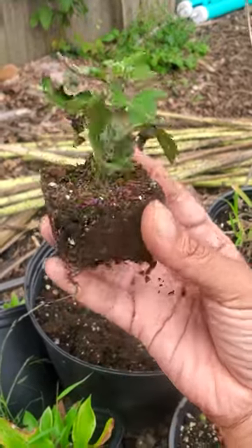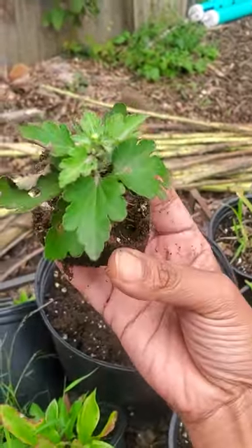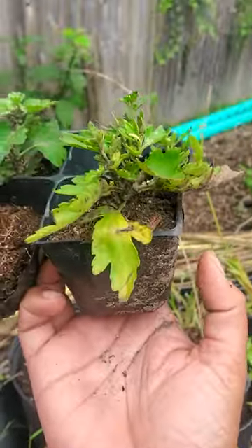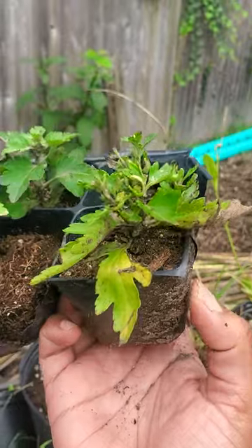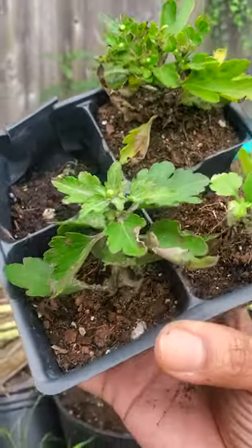After a few weeks those cuttings are gonna develop some roots and now it's time to transplant into a larger pot. Eventually this will grow up big and then you'll get some more blooms. This cutting went yellow because I didn't get a chance to transfer it fast enough into a larger pot, but that's what I'm gonna be doing. This cutting right here actually started to get a little bud.